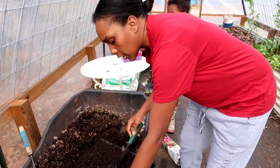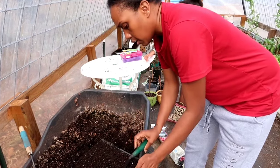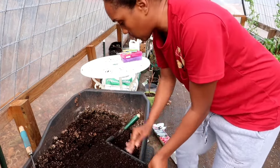Then I can save seeds from those peppers and I won't have to buy seeds again — that's the plan.